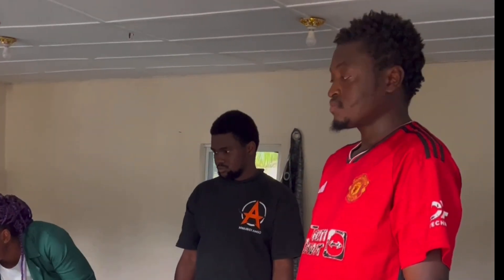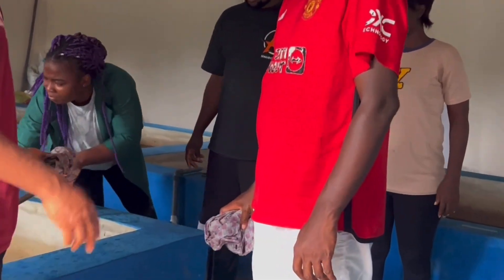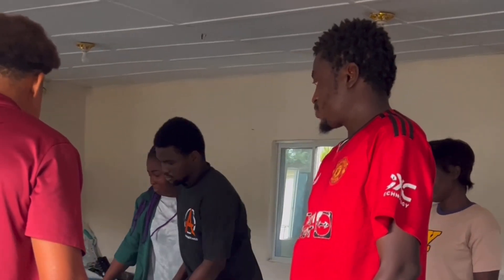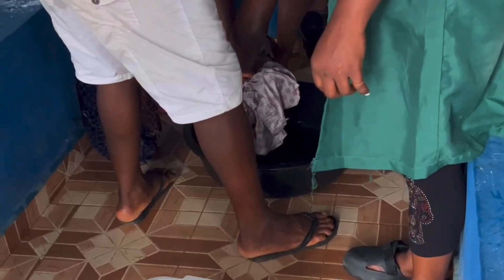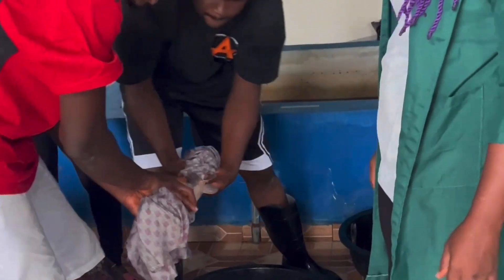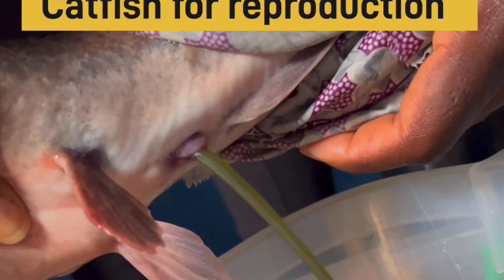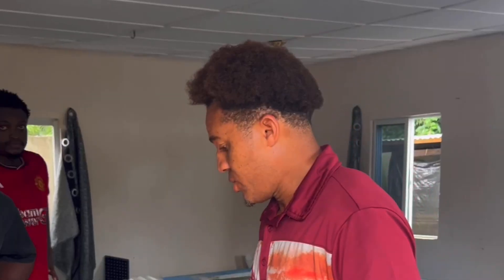The guys you're seeing here studied fishery in various higher institutions. Some of them are doing their NYSC program with us. We have students from the Federal University — that's a less-equipment-based institution in Ebonyi State — doing it with us. We also have core members from the University of Lagos, University of Uyo, Imo State, and others.